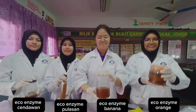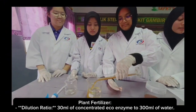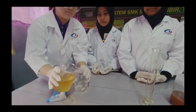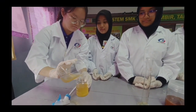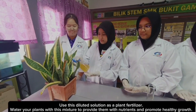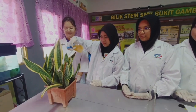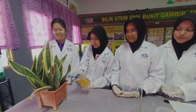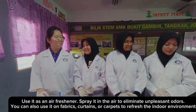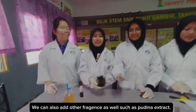This is our EcoEnzyme product. Use the diluted solution as a plant fertilizer. Water your plants with this mixture to provide them with nutrients and promote healthy growth. Spray it in the air to eliminate unpleasant odors. You can also use it on cement or carpet to refresh the indoor environment, and add other products as well.